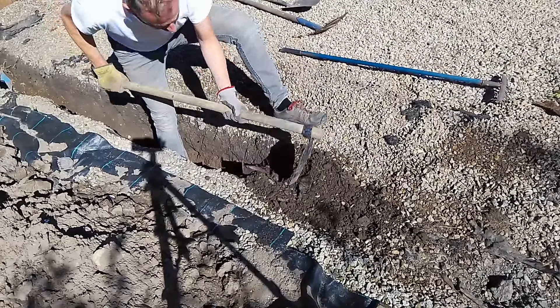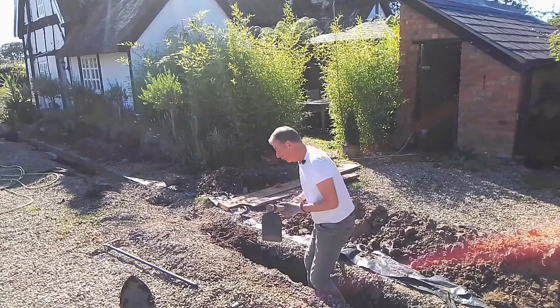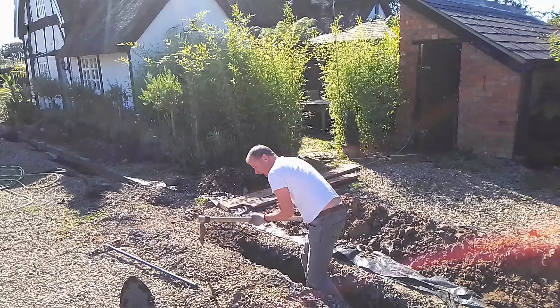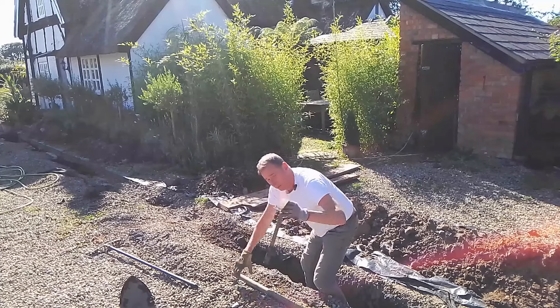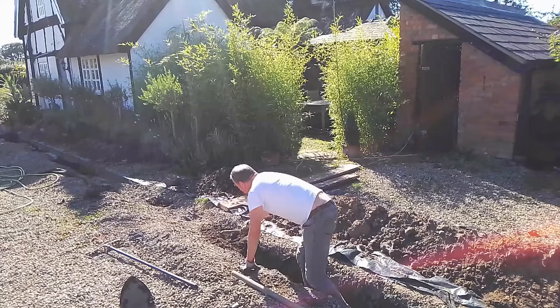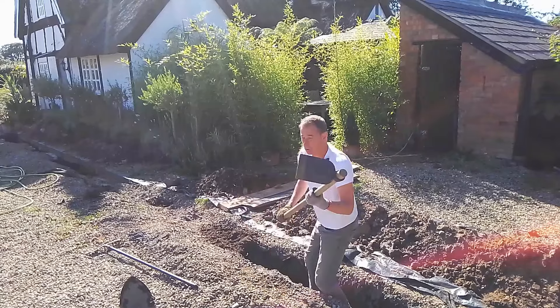Don't forget — use the corner first to break through, and then carry on using it as normal. There is a smaller version of this called a grubbing hoe, which is also very effective, but on a good long trench like this you're much better off with a bigger one.